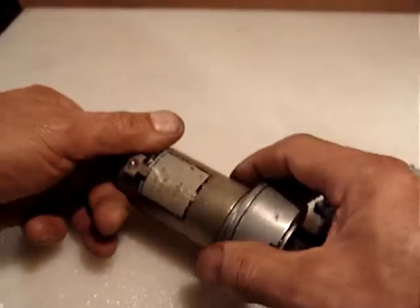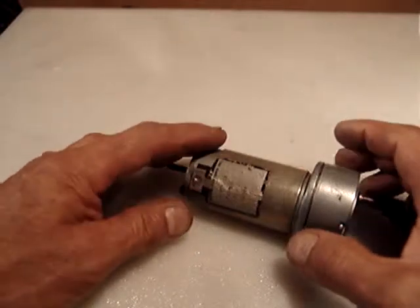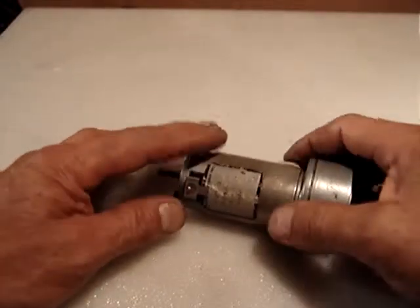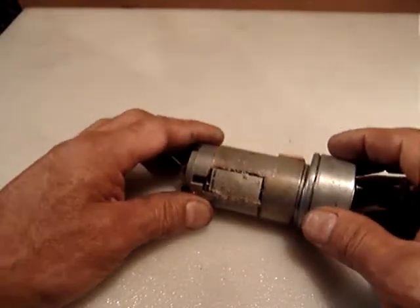It doesn't show the voltage — it's a DC motor, it doesn't show — but from my experience with robotics, mostly motors this size are 24 volts.